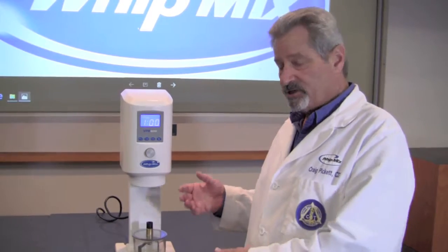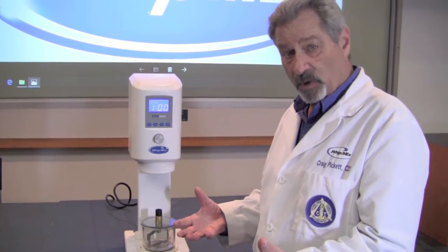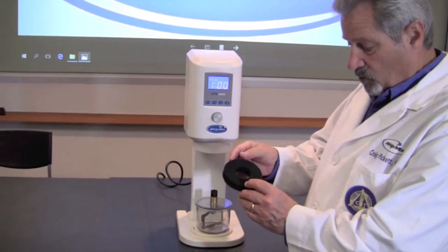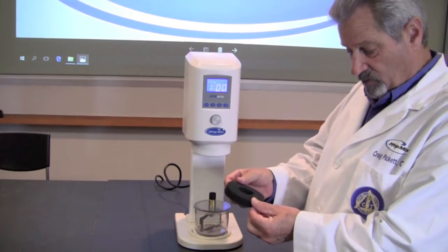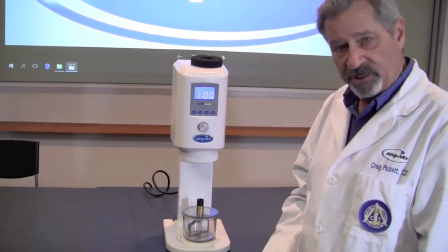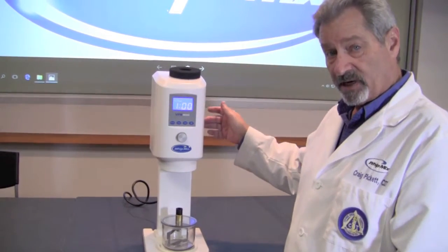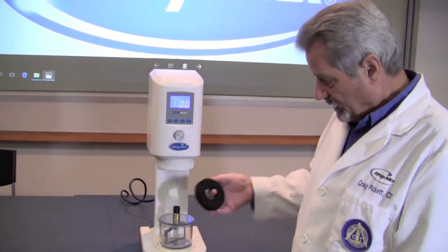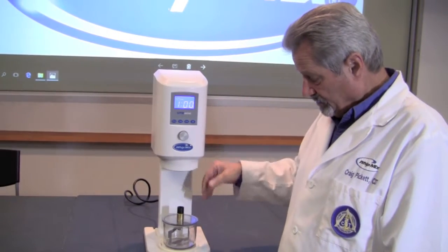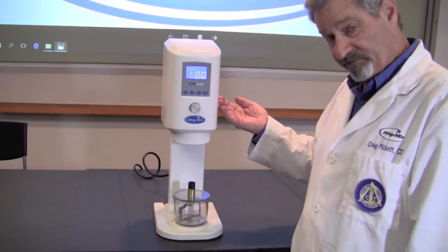One of the things we need to do with the VPM Mini is a little bit of maintenance, and you should do this every week. There is a foam filter right here in the throat of the machine — you want to remove that filter every week, wash it out, and set it on top of the machine to let it dry. The best time to do that is on a Friday when you're leaving the machine alone for the weekend. When it's dry it can be replaced into the throat of the machine, and it's there to protect the machine from any material from the bowl being pulled up into the machine by the vacuum.